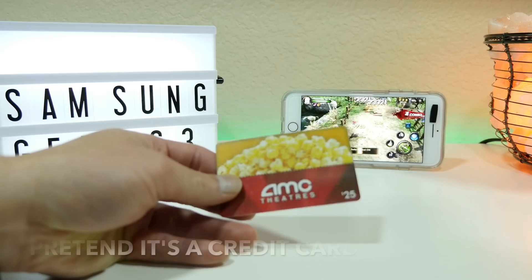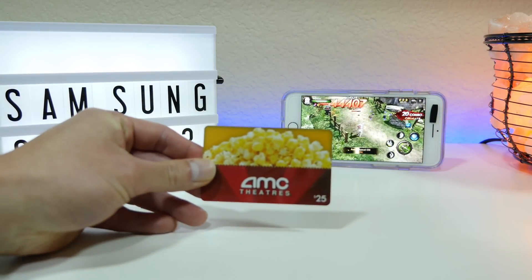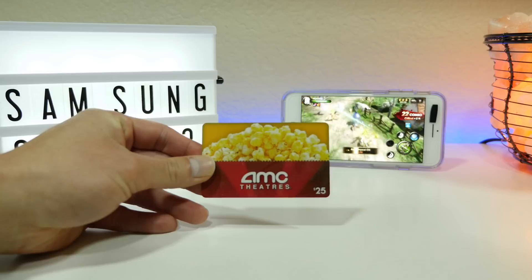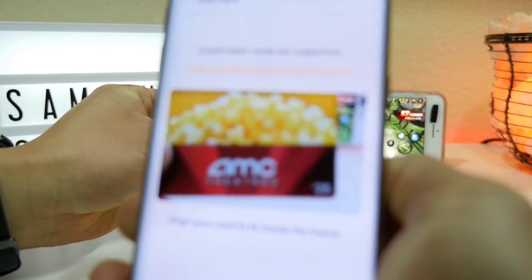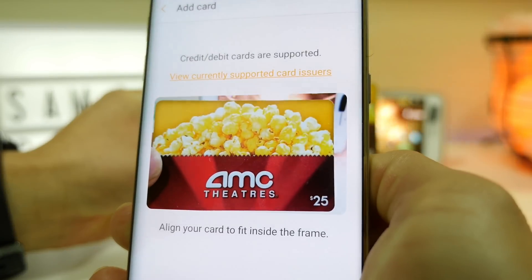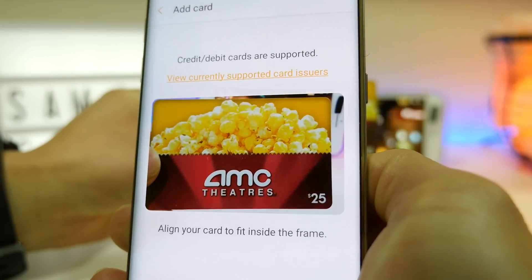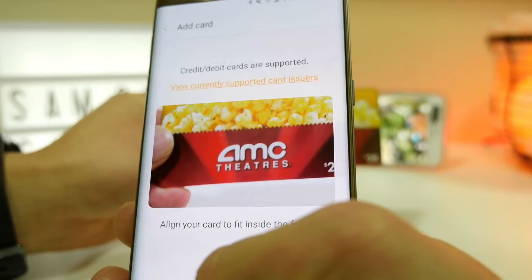The first option is to use your phone camera to capture your credit card. It will capture your name, your month and year, and your 16-digit credit card number. The only thing you have to put in is your security number. The second option is to enter the card manually.